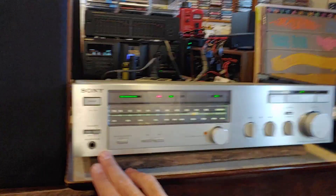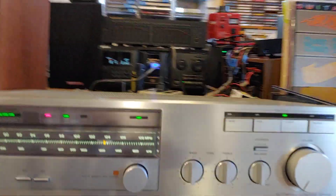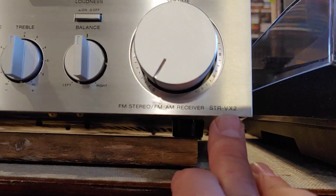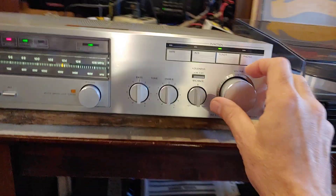Demo of a nice clean Sony. It's an early one. Model number is STR-VX2. It's a nice little unit.